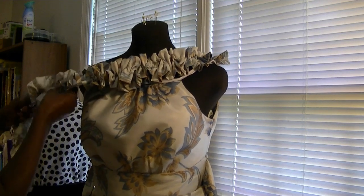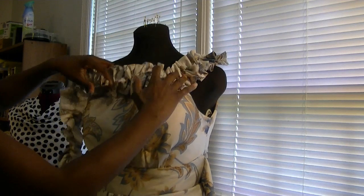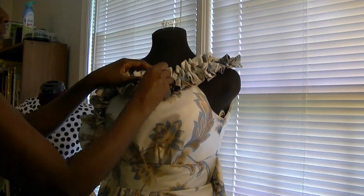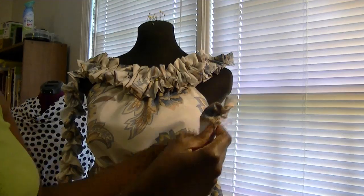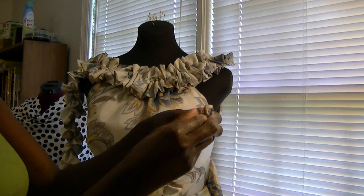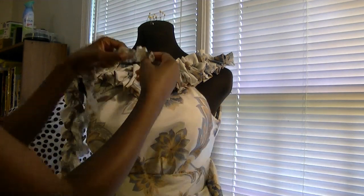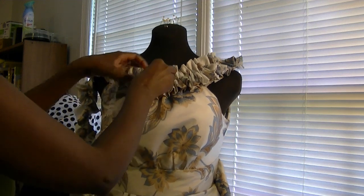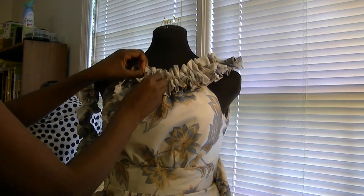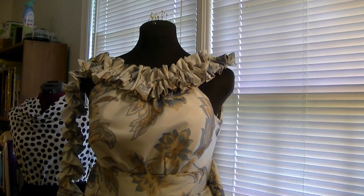Now I'm going to attach the background ruffle to the bias tape all around the neckline. Then I'm going to put the smaller rosette on top of the background ruffle, and scrunch this as I go to give it that 3D effect. Now you're going to sew these ruffles onto the bodice neckline by hand.